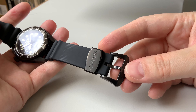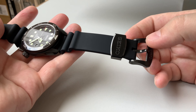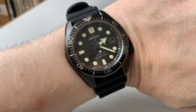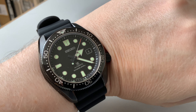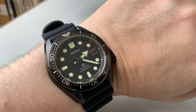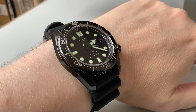Even the strap keeper and buckle are coated, matching the rest of the watch. Here it is on the wrist — it's very comfortable and very legible, so easy to read the time. The hands make it really easy to read, much better than with other Seiko watches.